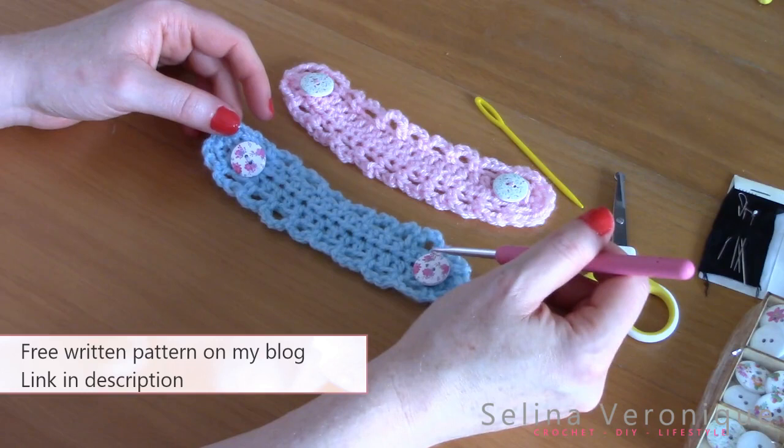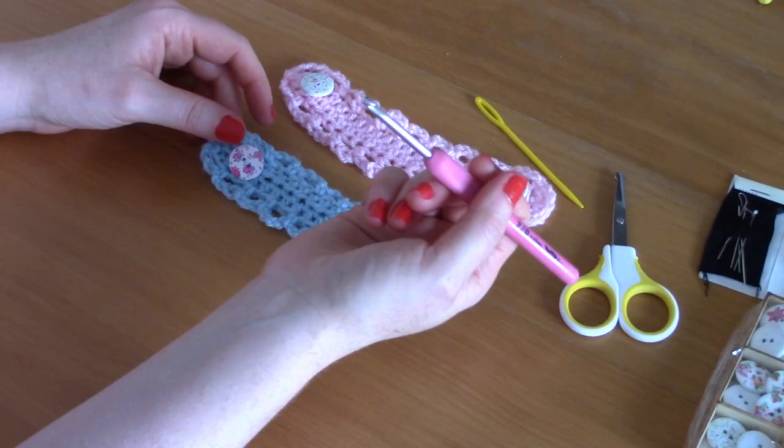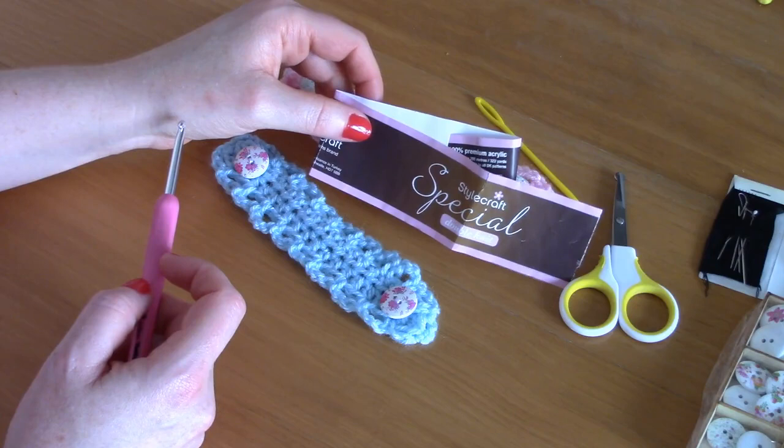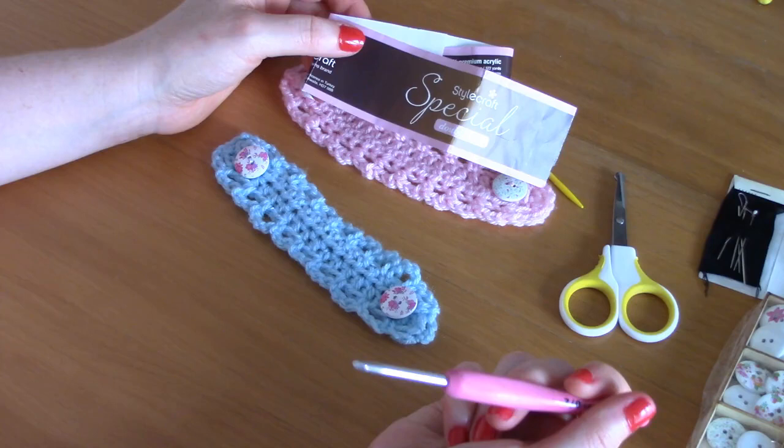For this project, which is super quick and easy, you will need a four millimeter crochet hook and some DK weight yarn — or in American terms it's called light three yarn. I use Stylecraft Special DK and I'll be writing all the colors and everything I used in the description box and my pattern.